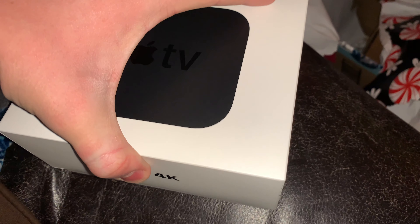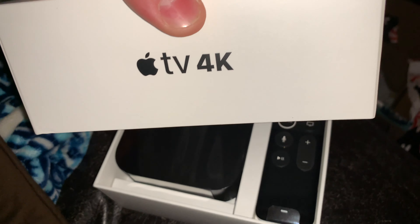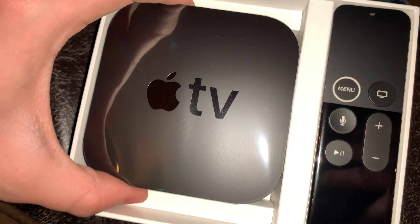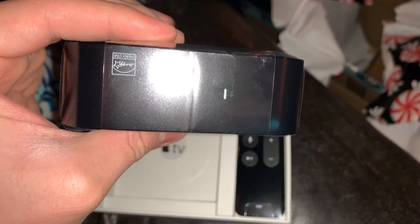This unboxing is pretty much like any other Apple product with the nice box sliding up off of the top of it. And here we have the Apple TV itself — they did get a lot thicker since the third generation, which is what I had before. My mom was nice enough to let me borrow it until my parents got me a 4K one for Christmas.